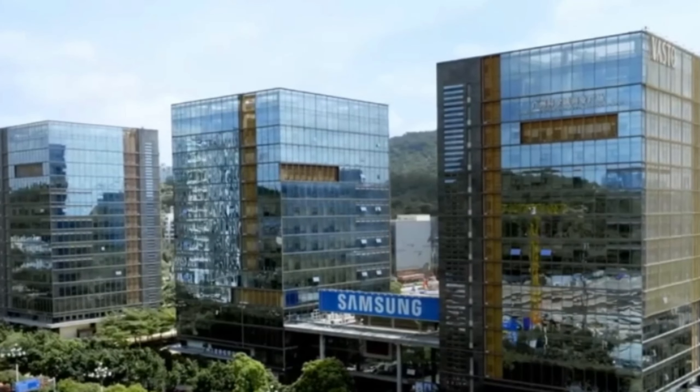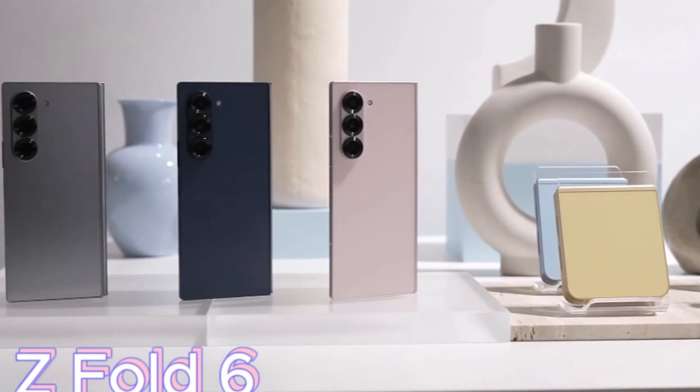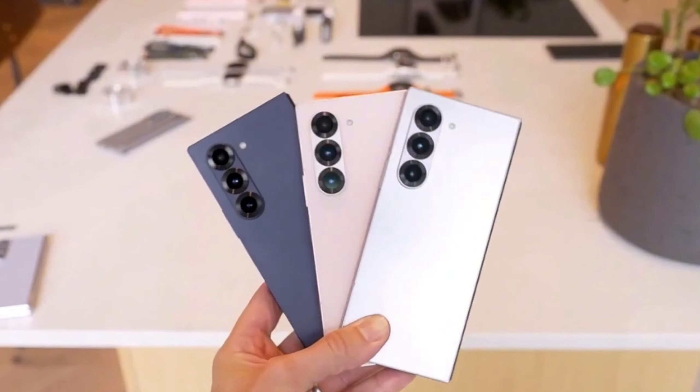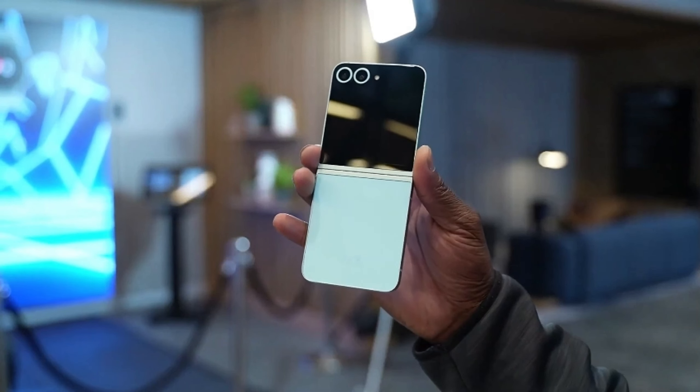What's up, tech lovers? Today we're diving deep into the world of foldable phones with Samsung's latest powerhouses, the Galaxy Z Fold 6 and the Galaxy Z Flip 6. These aren't just phones — they're engineering marvels that promise to be tougher, more resilient, and ready to handle anything you throw at them. Let's break it down.